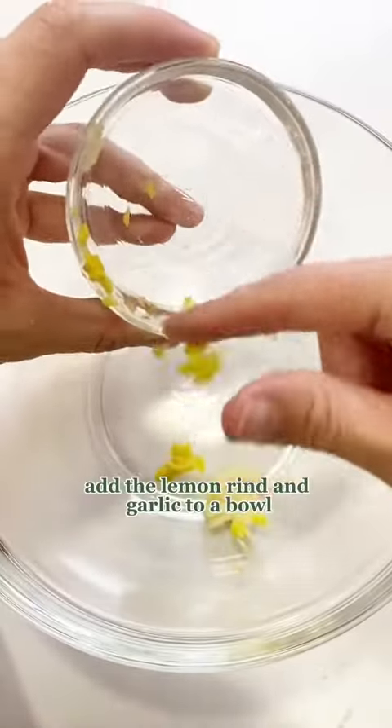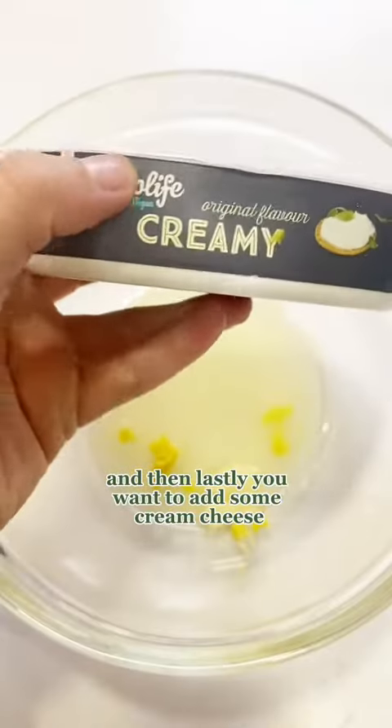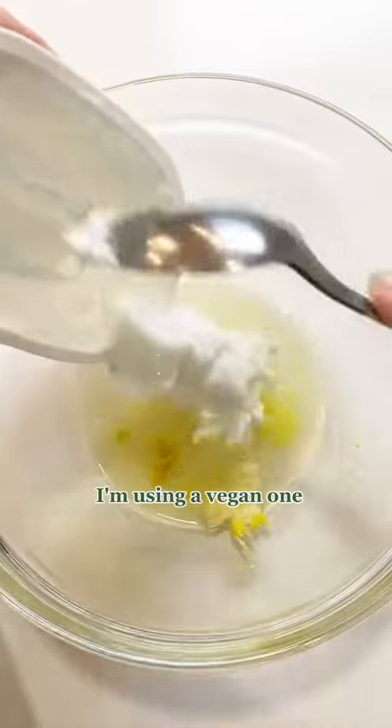Add the lemon rind and garlic to a bowl, then add the lemon juice as well. Lastly, add some cream cheese — I'm using a vegan one.